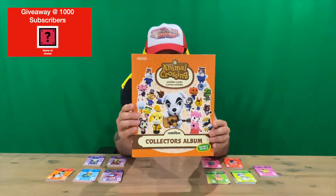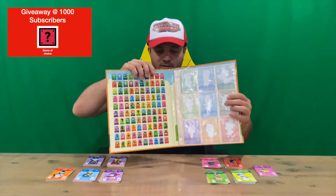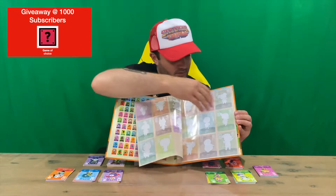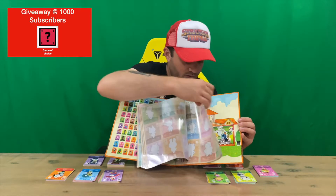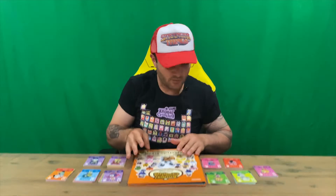So we've got our album here guys, which is pretty cool — orange in color, matching the Series 2 theme. You've got all the cards on the front there, and then a slot for all the cards. You've got the numbers there as well, which is cool, all the way from 101 to 200 in this set, and you have a bit of imagery on the back, so that's quite nice.